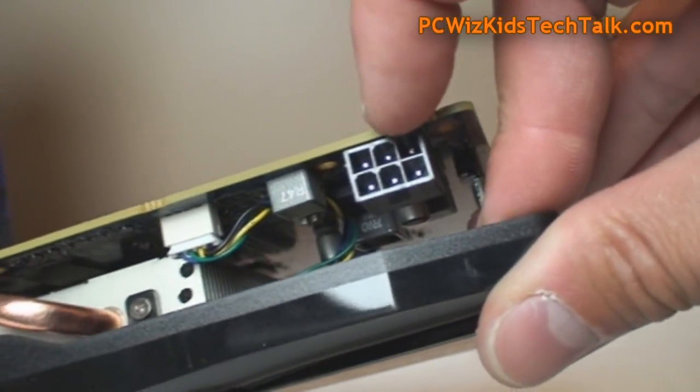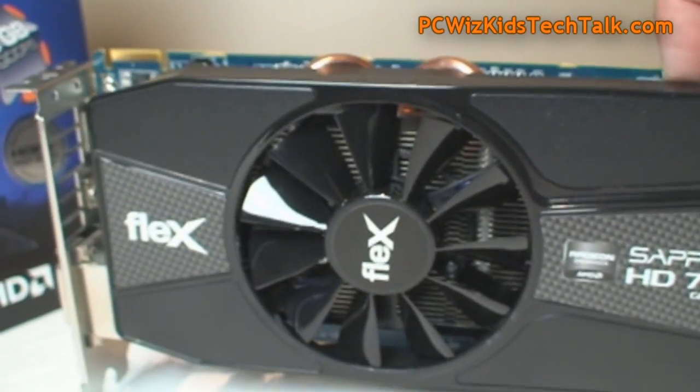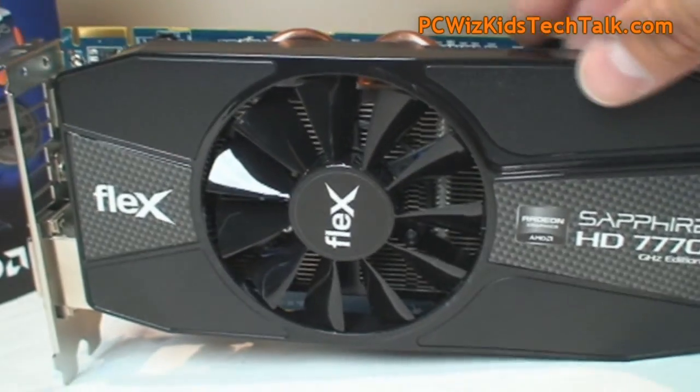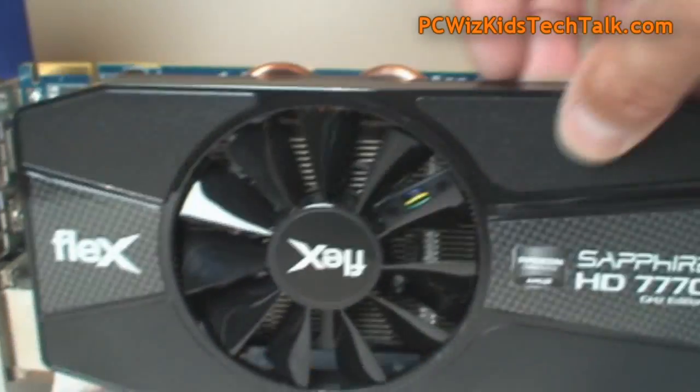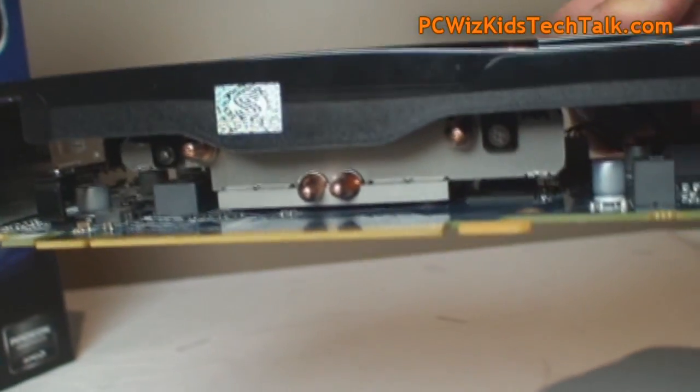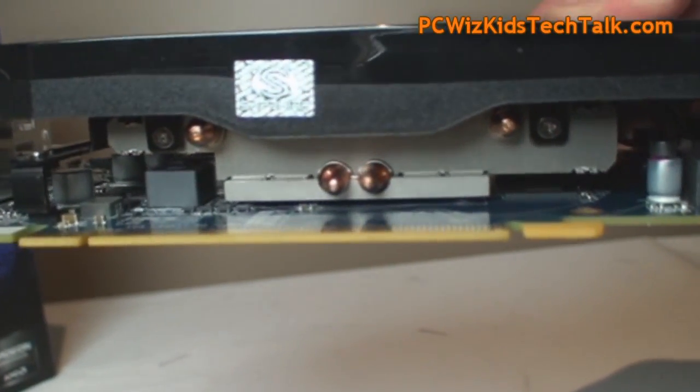A 450-watt power supply is more than enough, and as long as you have a PCIe slot you're good to go. You can also see the copper heat pipes running through it, so we're going to get some excellent cooling capabilities out of this one.